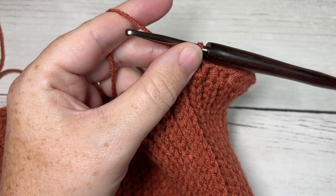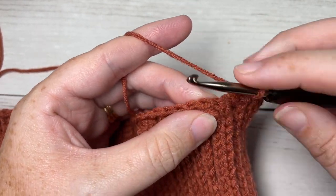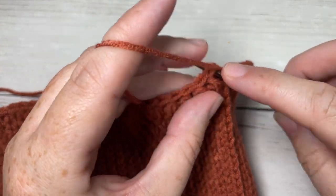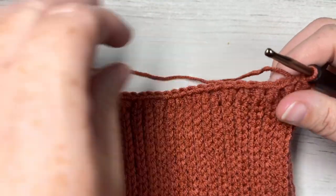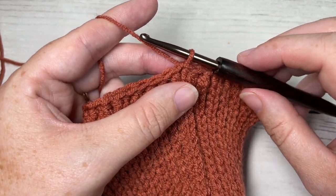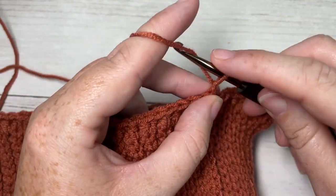Once you have worked 84 half double crochet stitches all the way around, join with a slip stitch into your first stitch. Your chain one does not count as a stitch, so you're joining in that half double crochet. You're then ready to start some of the star design in our pattern. We're going to start by working a beginning star stitch, and we're going to chain three.